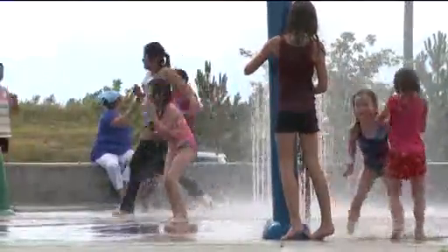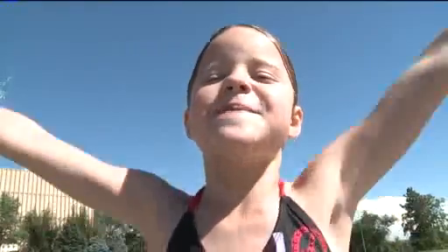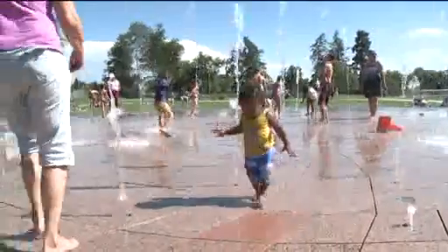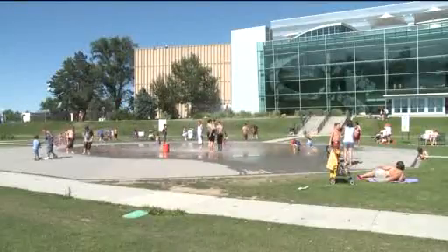Try one of our many so-called splash parks — fountains the kids are supposed to play in. You guys should try it. It's so uppy-ishy with the water. Our tour starts right here in Denver at City Park. Just head to the west side of the Nature and Science Museum for splashy fun with a great view and a free picnic spot.